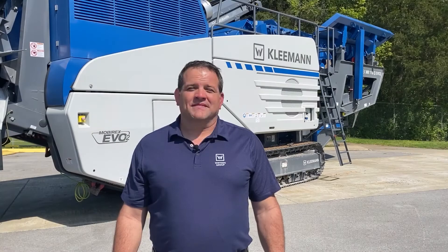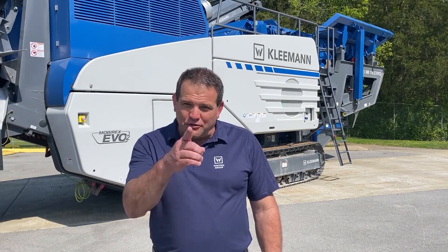So let's recap. Kleeman offer two machines in the Evo series: MR110 and MR130. Both machines come with an inlet hood that can be raised for additional clearance, and both machines come with two aprons inside the crushing chamber. The automated gap setup with zero point calibration is also standard for both machines. That's it from Kleeman — technology engineered for you.